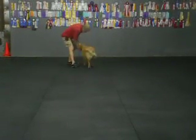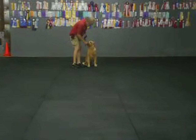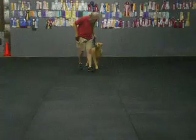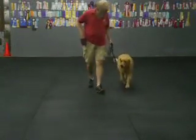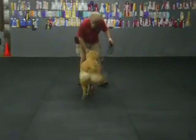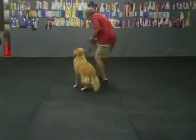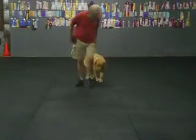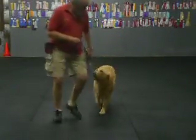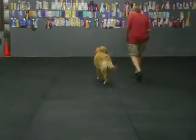Zoe. Heel? Sit. Watch. Good, good. Yes? His arm. Good, good, good. Zoe, here. Come on, baby. Sit. Good, good. Yes? Good, good. Zoe. Right. Heel? Good, good. Back. Back. Good, good, good, baby. Heel? Good, good, good.